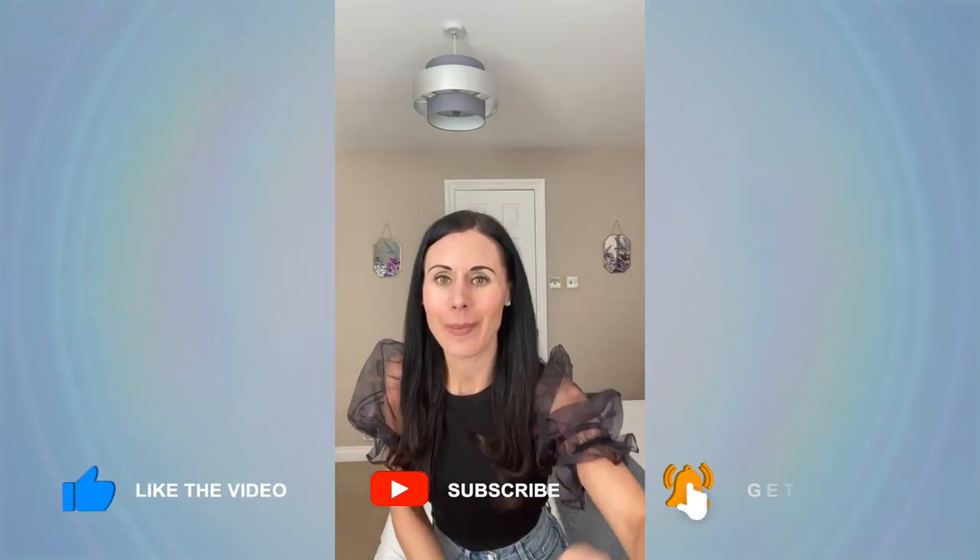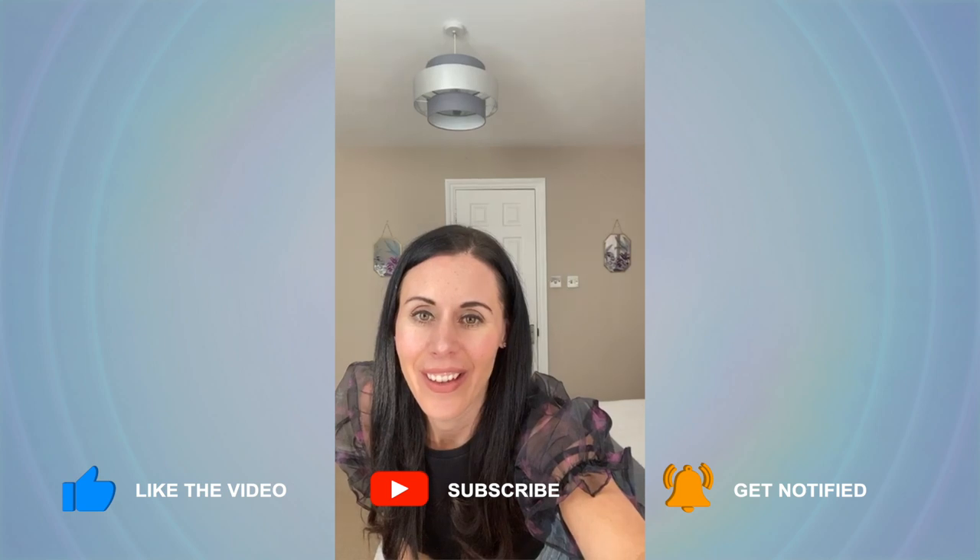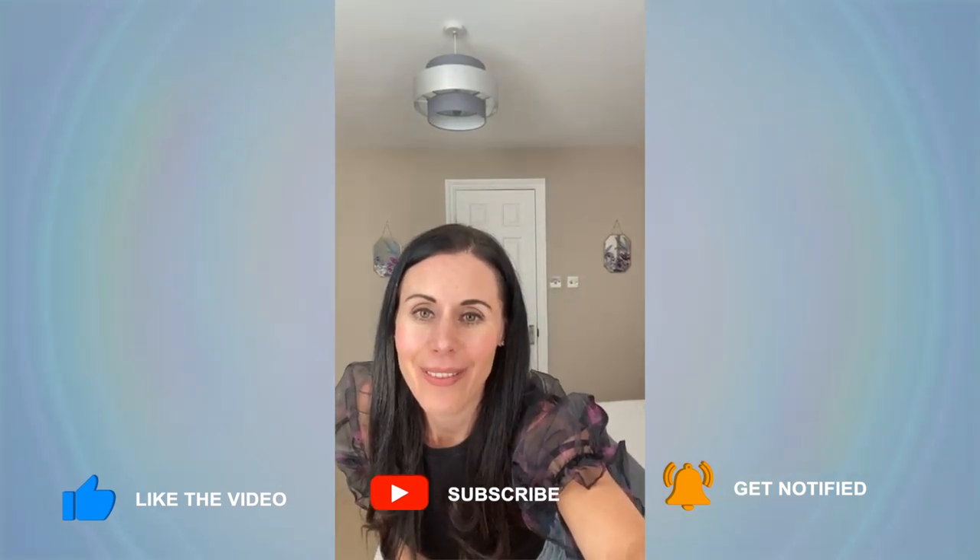I'm going to take a few of the questions from Instagram, and then I'll move across to you on Facebook. Wow, we've got loads of questions. Loads of people saying hello from lots of different countries — I love seeing everybody from all the different countries.